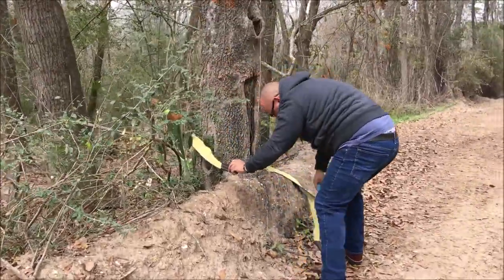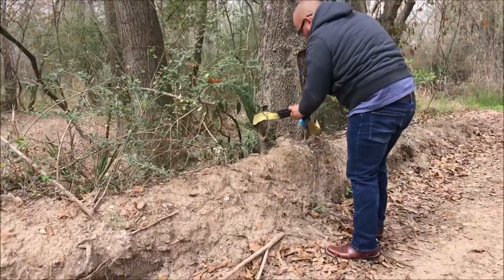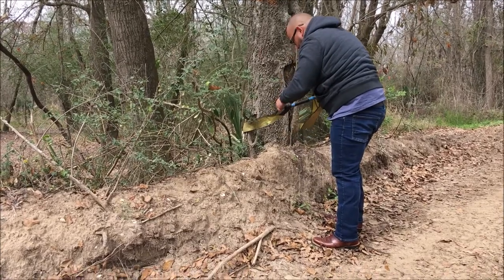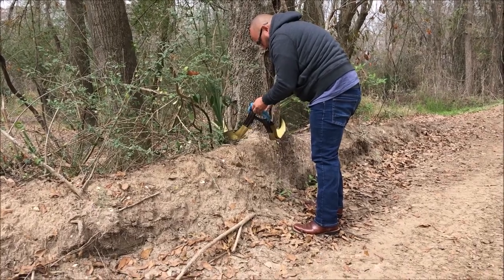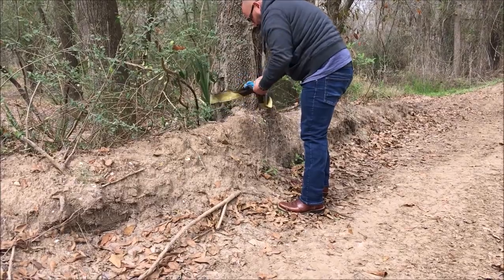We're going to go walk in there. I'm gonna go walk it up.